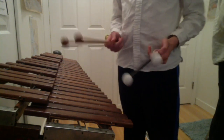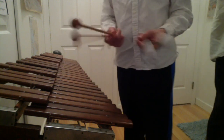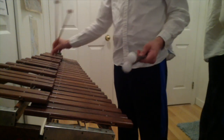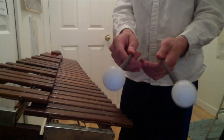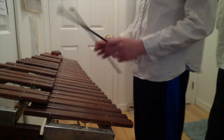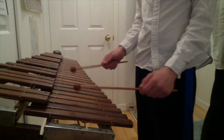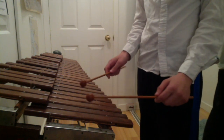Playing xylophone, or any mallet instrument, you should have a variety of mallets you can use. Right now I have two with me to demonstrate. These mallets are a lot harder for a clearer and crisper sound. These mallets are softer — they can give you a mellower sound, especially useful for maybe the lower registers.